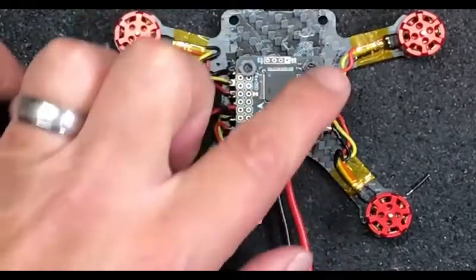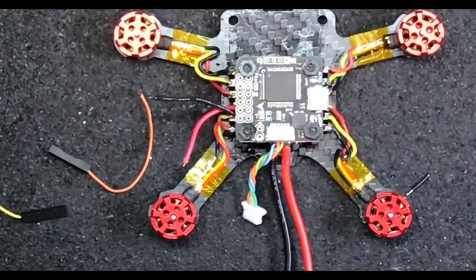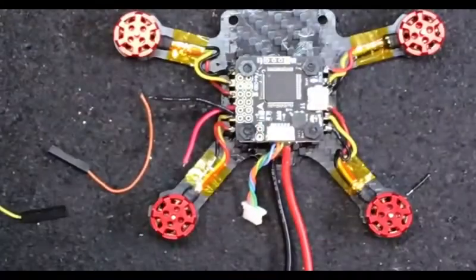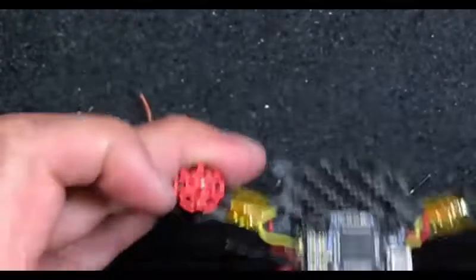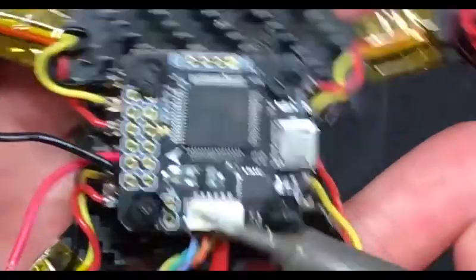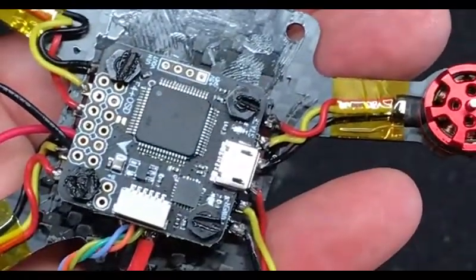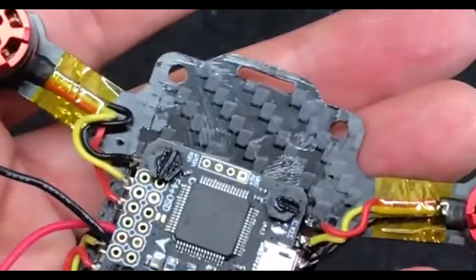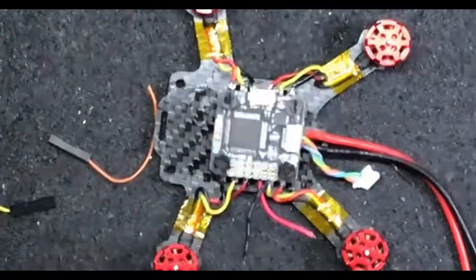We're back. We nutted down the flight controller and trimmed off the screws a little bit. Something I showed you guys on a video not too long ago - if you take a little bit of solder here on the threads, what this does is keep everything from vibrating loose. I know it looks like crap but you can still get the nuts off - it acts almost like a thread lock. That's a little trick I do.